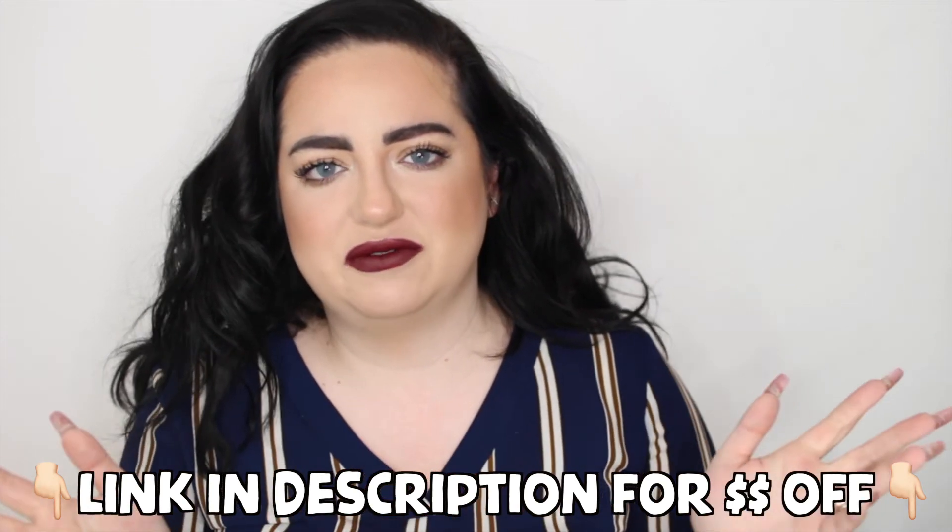I do have a discount code for Stitch Fix — I think it saves you your first month free or discounted. And that's it for this video! Have you tried Stitch Fix? Would you try it? Let me know your style and what you're looking forward to wearing this winter. I can't wait to wear boots, and I'm getting more into fashion. If you want to see more fashion videos, let me know, give this a thumbs up, subscribe, and I'll see you in my next video!